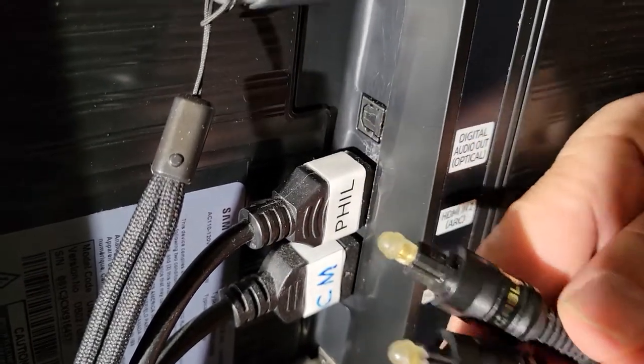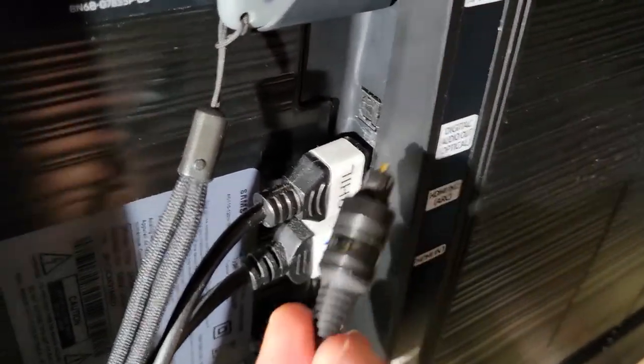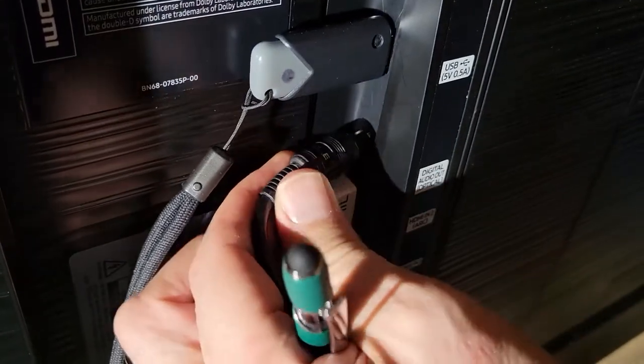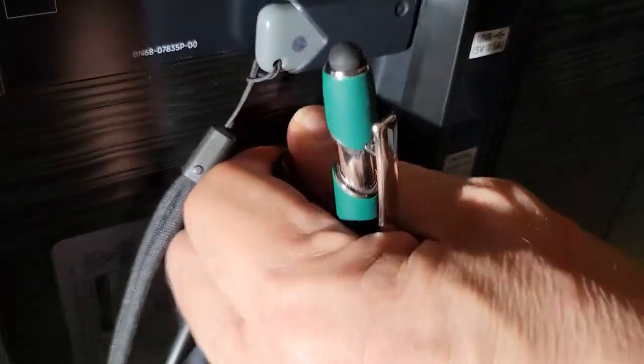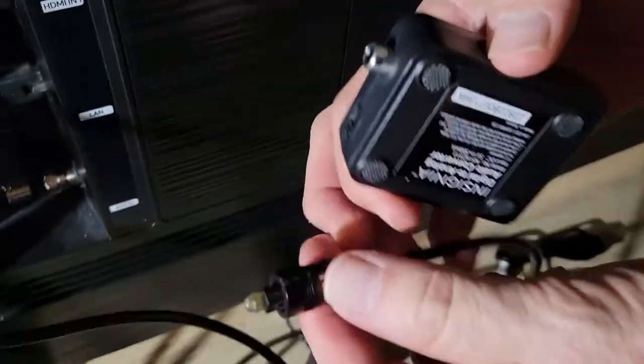With these cables you have to remove the little cap, and then this should go right in there — it'll probably only fit one way, like that. Then this other end: again we take off the little cap.